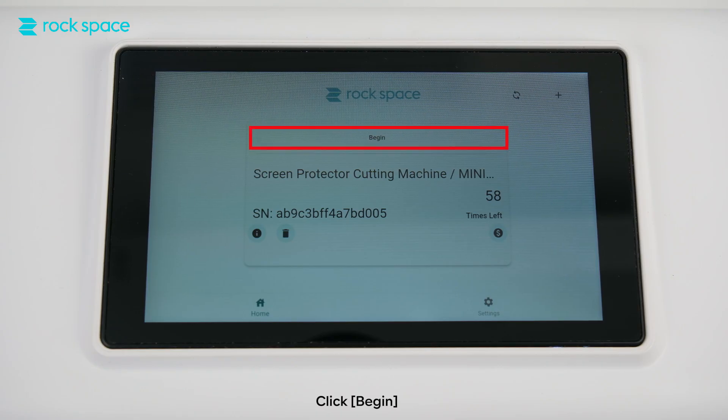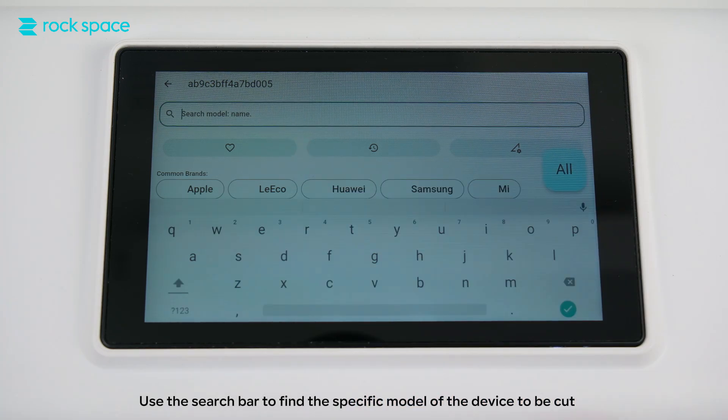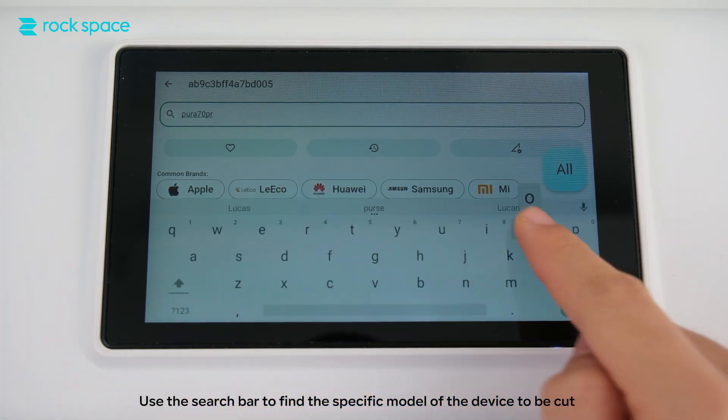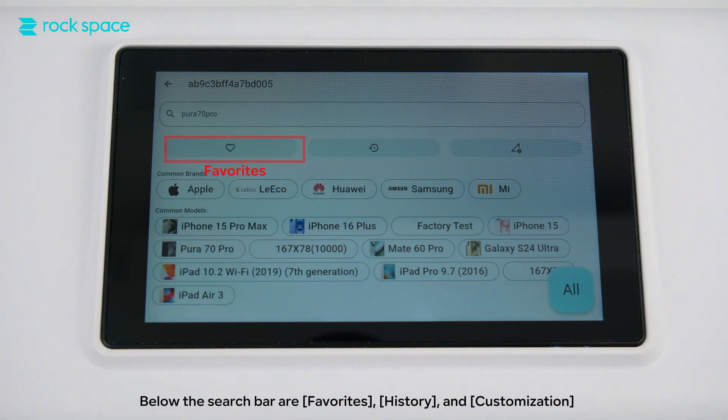Click Begin. Use the search bar to find the specific model of the device to be cut. Below the search bar are Favorites, History, and Customization.